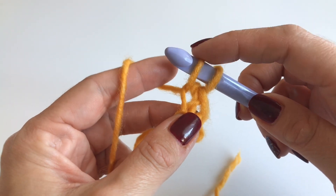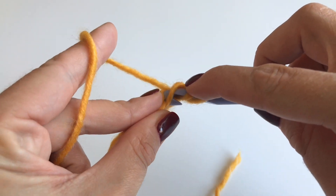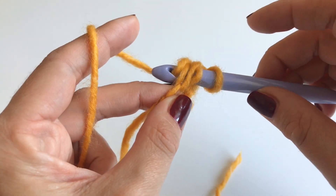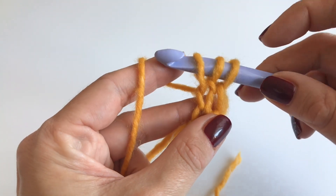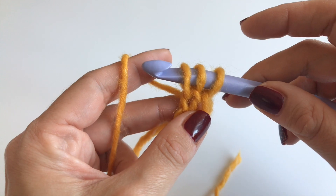Now insert the hook again into the same stitch, but this time through both loops. This is very important — the last stitch is always through both. Grab your yarn and pull up, and now you can see we have three loops on our hook.